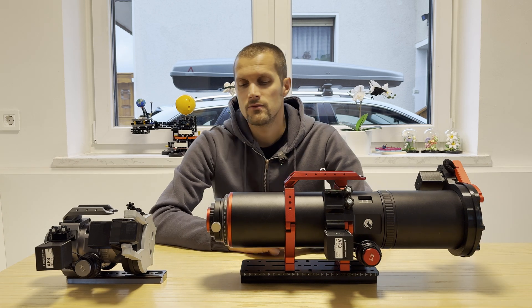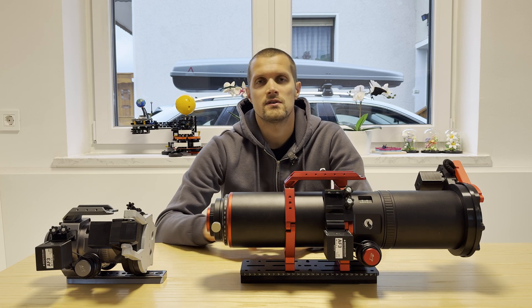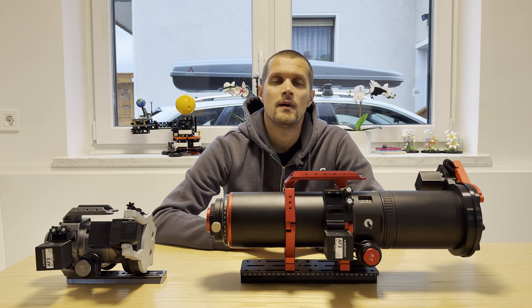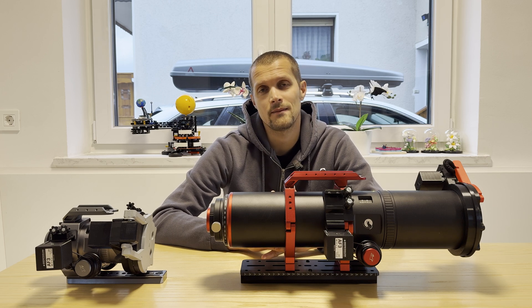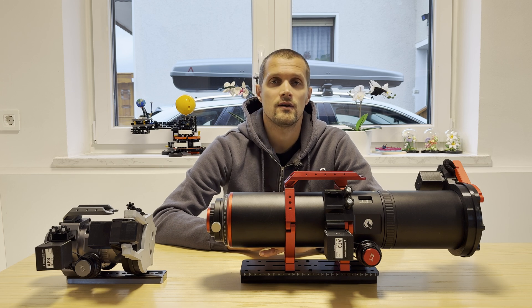Just a quick disclaimer: we did not have two identical cameras to test them under the same conditions on the same nights. Rather, we swapped the camera from one telescope to the other and tried to image in similar conditions. We did have about two weeks of nice clear sky in December, which is quite rare here, and we managed to capture three targets with both telescopes.